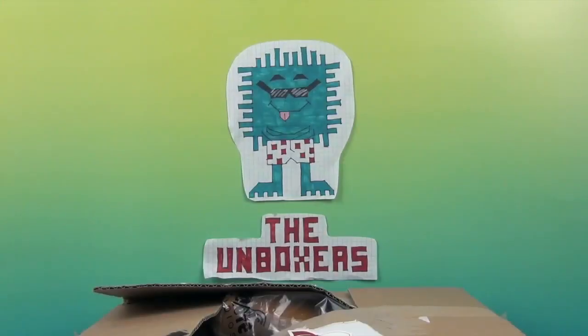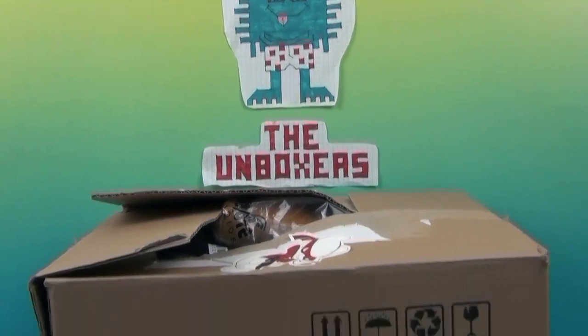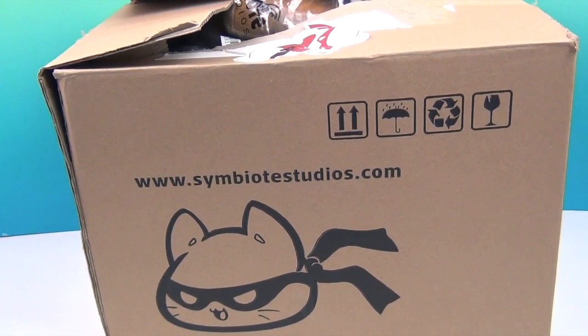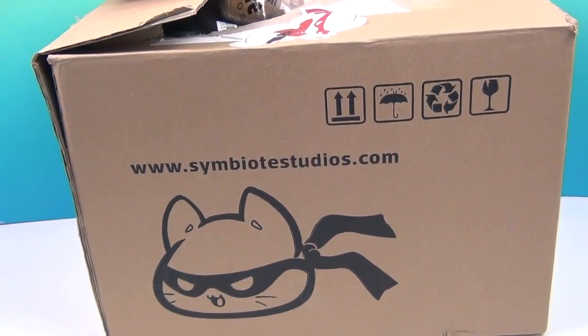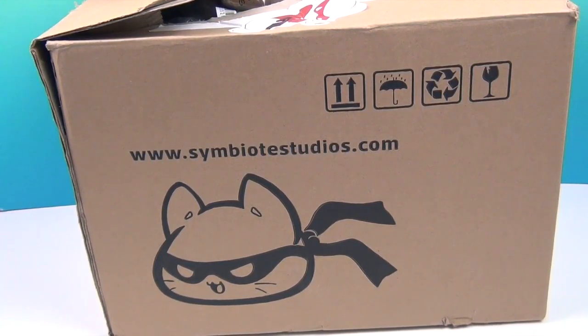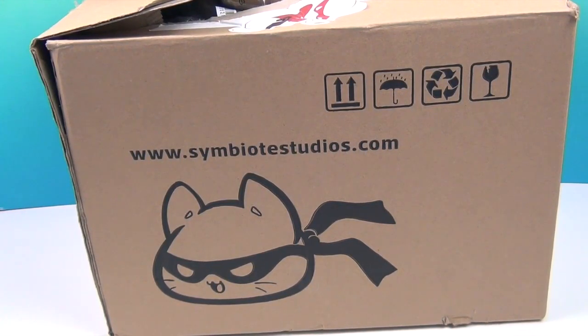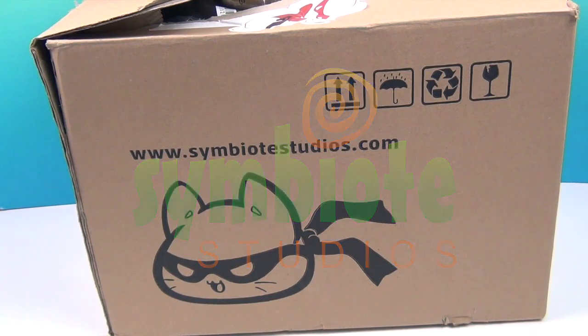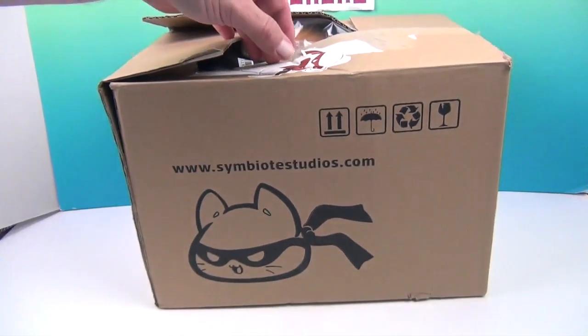Hello and welcome back to The Unboxers! Today we have an awesome package from Symbiote Studios. Check out that cat on the box — he is looking tough with his little mask. We want to say a great big thank you to Symbiote Studios for sending this to us to share with you. Now we're going to get inside and show you the surprises inside.